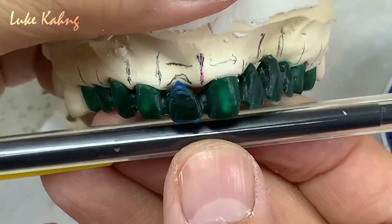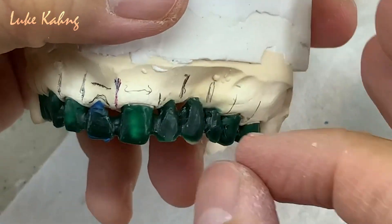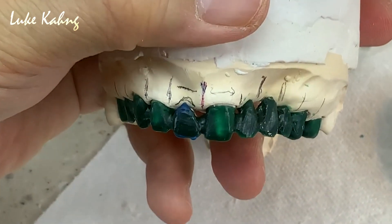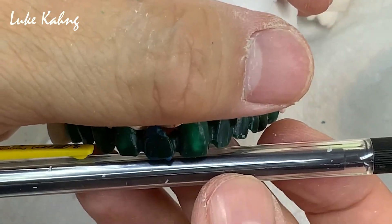Horizontal is good — just make sure it stays horizontal. Canine to canine has to be right. Here is longer, here is shorter — to me this is too long, so I cut it just a little bit. Then I can match it with adjacent teeth.